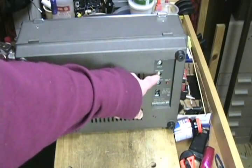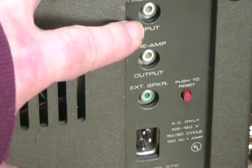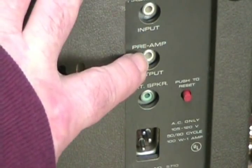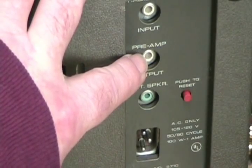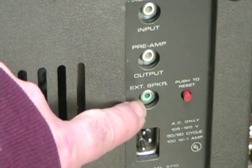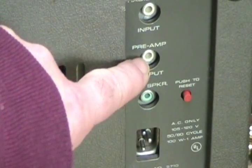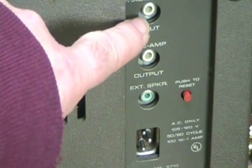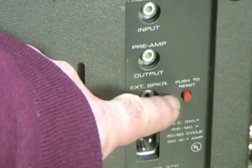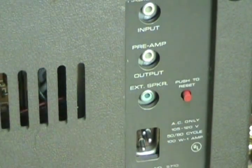Here you have your input and output jacks. You have an input for radio or line input. Here you have your preamp output, which is for recording from the tape recorder. And here you have a speaker output — this is full-powered. This is preamp, so it's low power. And obviously this is a line input jack. This red button here is for the circuit breaker, and this is the socket for the power cord.